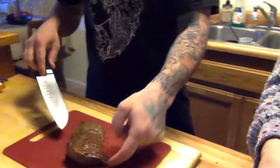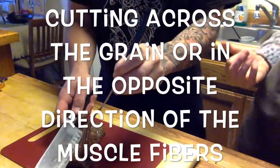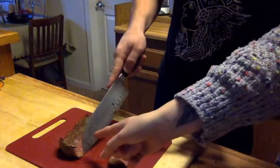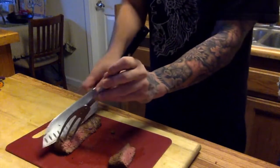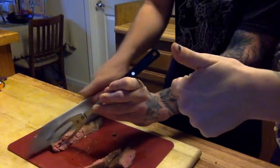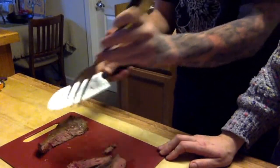Now you want to cut the steak a certain way so that it stays tender. You want to cut against the grain — see the grain lines running right there? Cut perpendicular to those lines for the most tender slices.